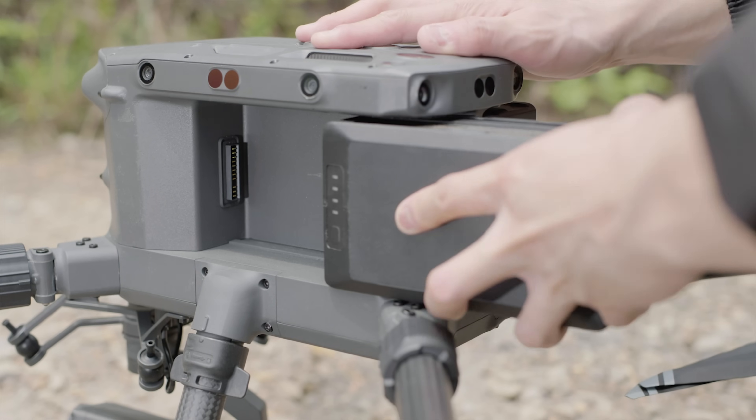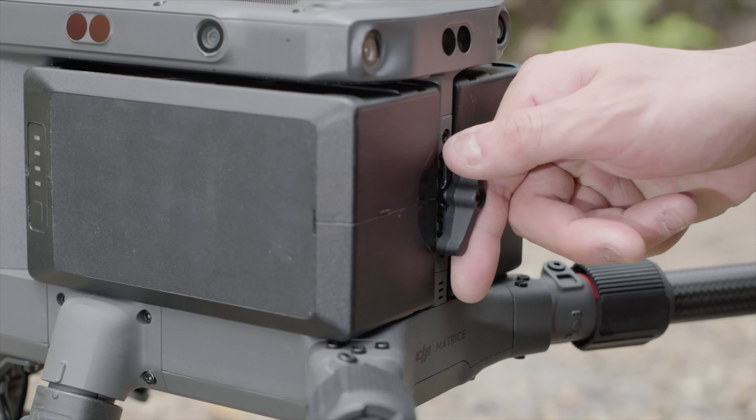Mount the batteries. Rotate the battery lock by 90 degrees to the locked position.